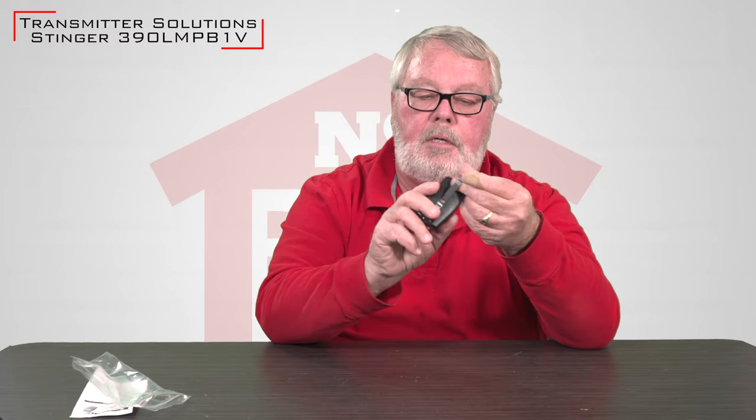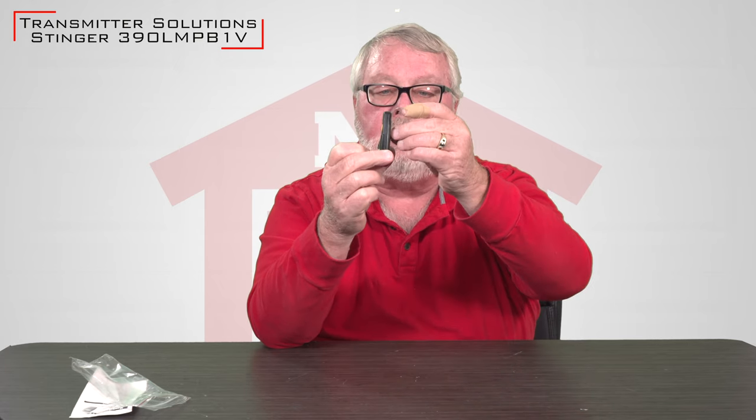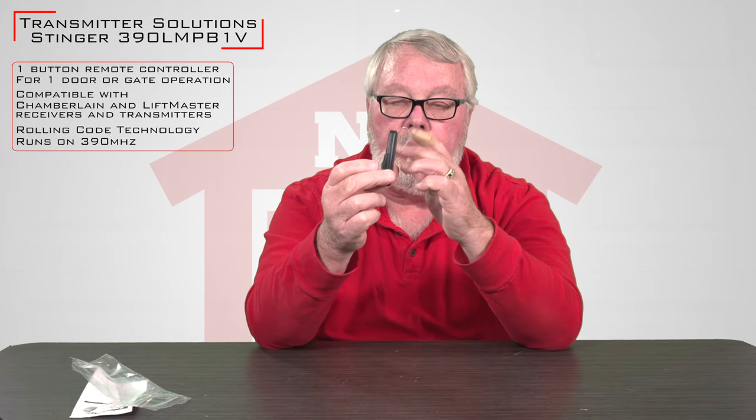As we take the bag out, you can discard that. You'll notice that there's a metal clip on the back. This is a visor clip and this is so that you can attach the transmitter to the visor of your car for safekeeping.